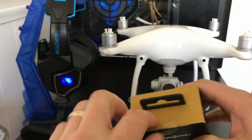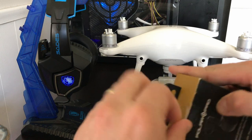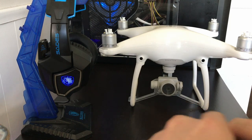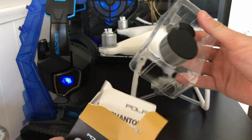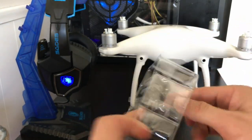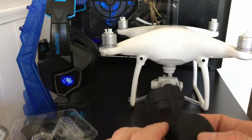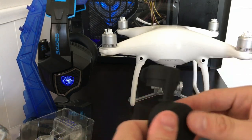Is this thing child-proof? There we go, some instructions there. Pretty fancy little box for this piece of plastic. Pretty solid though.